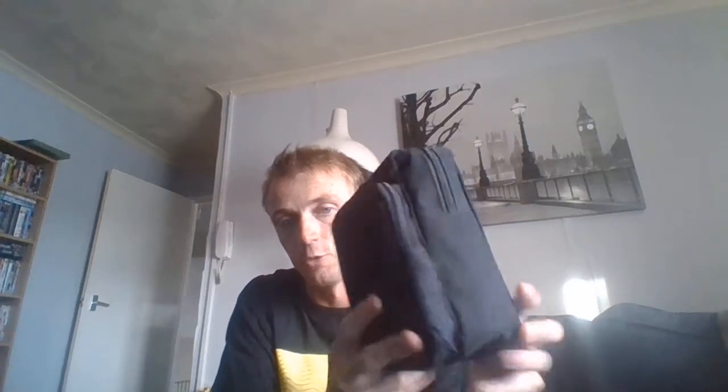Hello everybody, Plumfens here. In this video, I'm going to go through my new improved food bag.